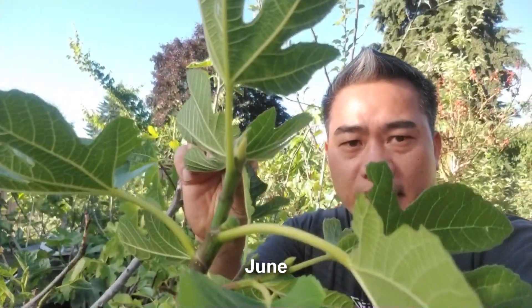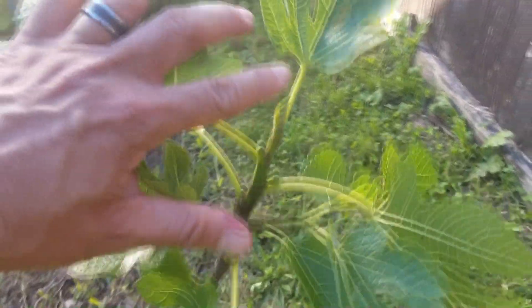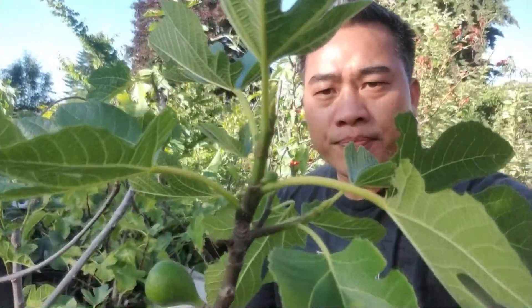Check this out — this is my Laterula, and I want to show you a prime example of a fig tree that needs to be up-potted. This thing is in a three-gallon pot, maybe a little bigger, but look at the growth. By the end of June it's pushed out maybe two or three inches, whereas on another tree I've already got anywhere from 18 to 24 inches. That tells me this thing needs to be up-potted or root-pruned.